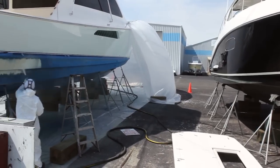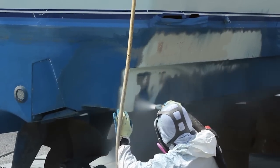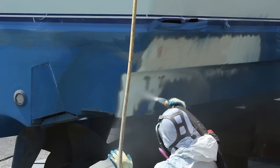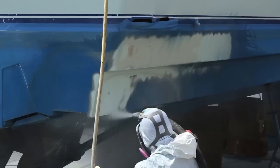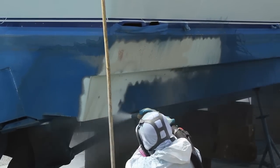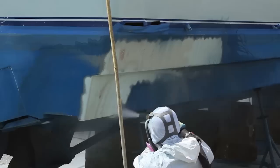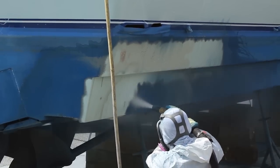Since all of the dust is trapped in water and grounded, neighboring boats are unaffected by this process. For this job, we're using medium recycled bottle glass at 135 psi. Normally, for simply removing anti-fouling paint without damaging the gel coat, we would recommend blasting at about 70 psi. But in this case, we needed to open blisters in the gel coat so that they can be repaired.